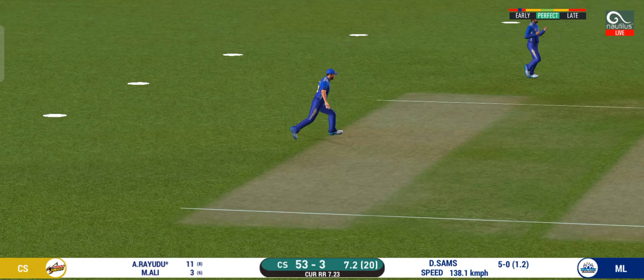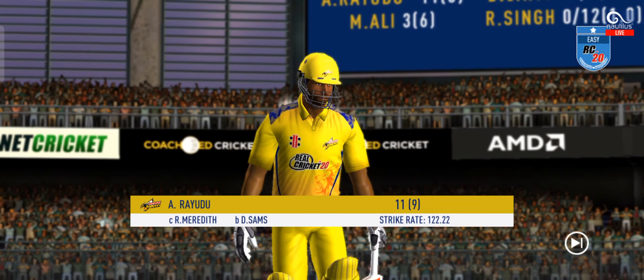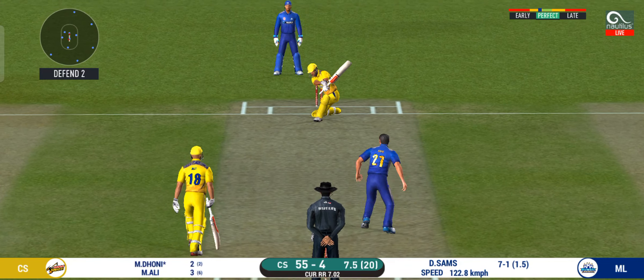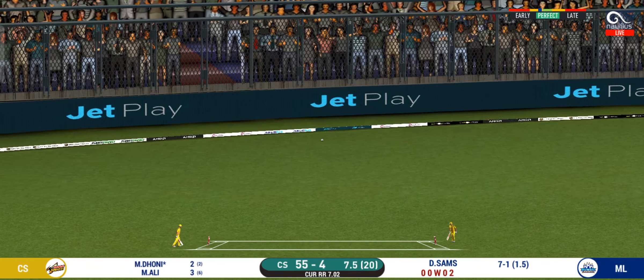Well bowled, making the batsman play a false stroke. What a shot — absolutely belted away.